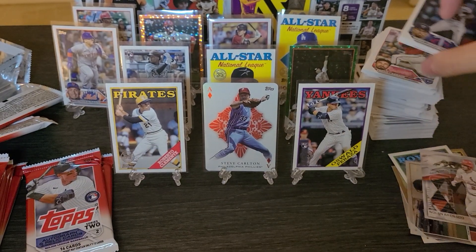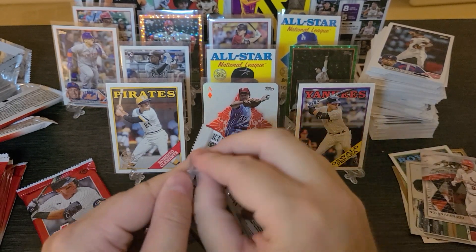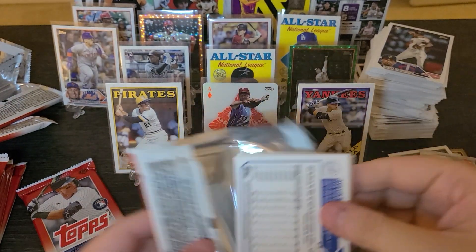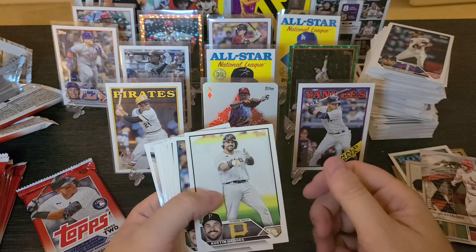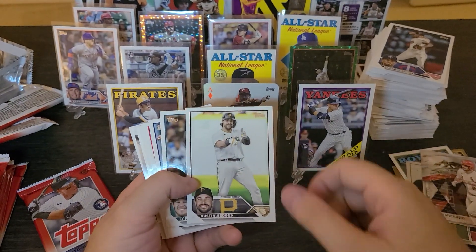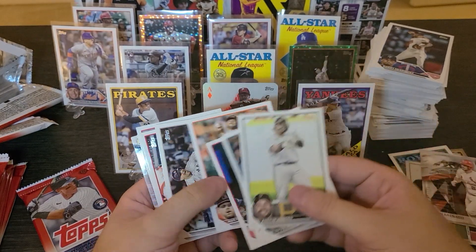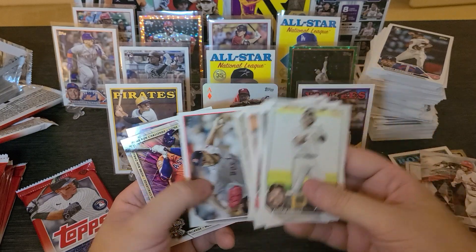Gary Gaetti, Ken Caminiti. Nowadays it's like Machado, Arenado. Before those guys — Killebrew played a little third base. Eddie Matthews — my mom got his autograph, so that was super cool. Shout out to mom for doing that. That's always what I gravitate towards — just a solid third baseman.